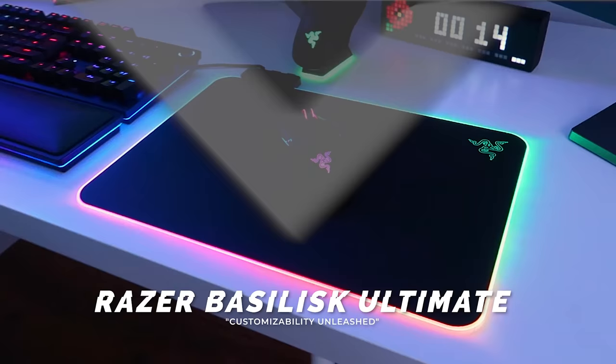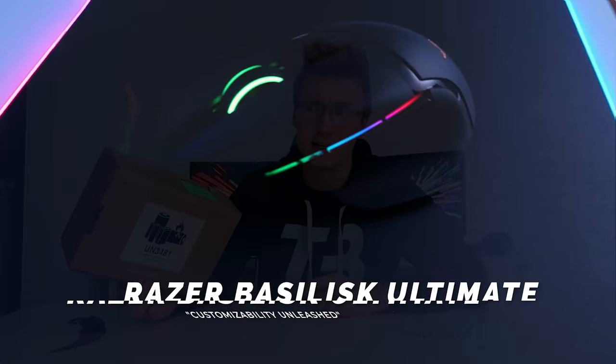Hello everyone and welcome back to TacBlock. Today we are going to be unboxing, setting up and testing the newly released Razer Basilisk Ultimate Mouse right here — a very customizable mouse that also has a very big price point.